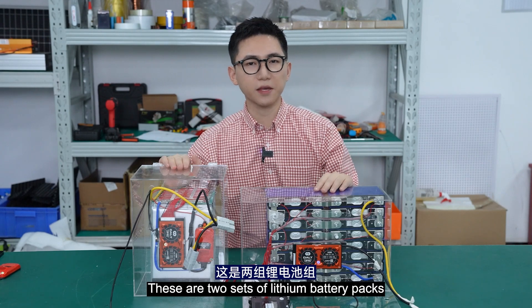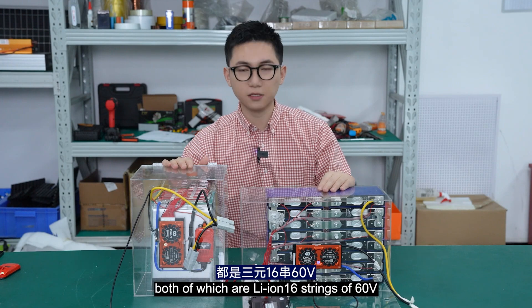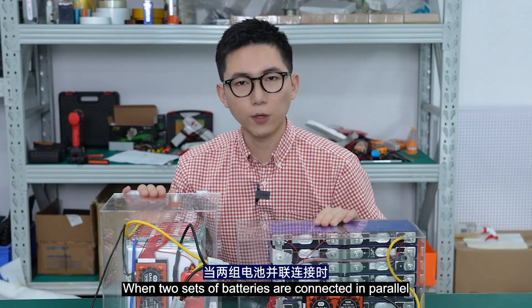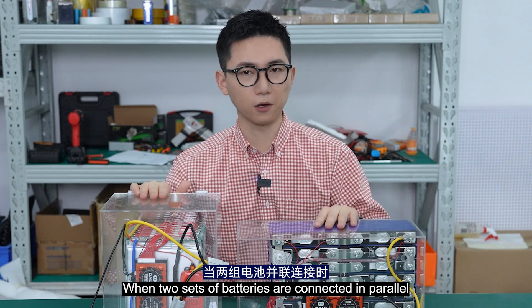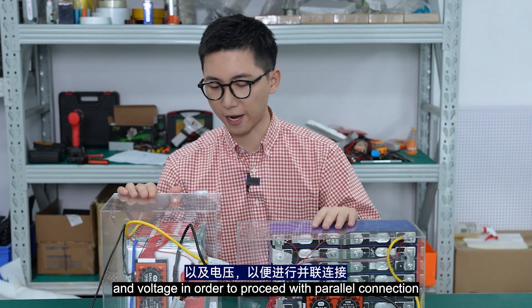These are two sets of lithium battery packs with the same number of cells, both of which are existing packs of 60V. Each set of batteries is also equipped with a BMS. When two sets of batteries are connected in parallel, we need to ensure the same cell type and voltage in order to proceed with the power connection.